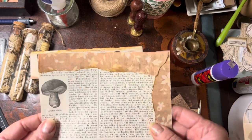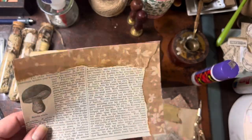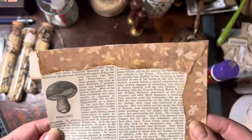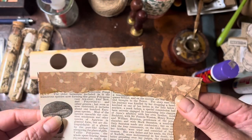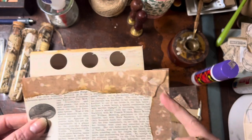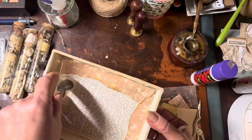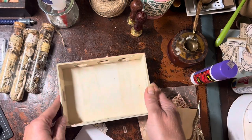I found an encyclopedia from the 1800s — like 1870-something, 1880s — and there's a bolete mushroom in it. I cut that out, put some paper on, made it the same size as the back, and I'm going to start decorating the inside now.